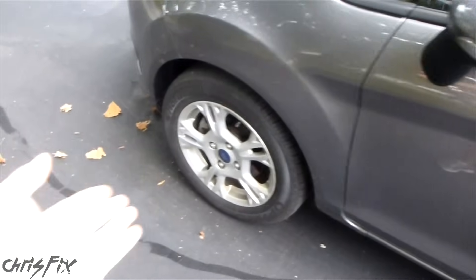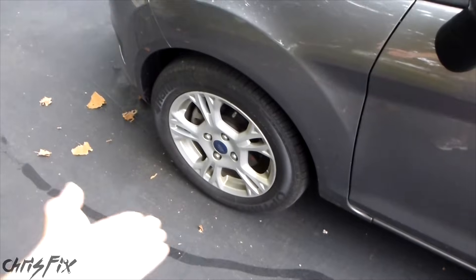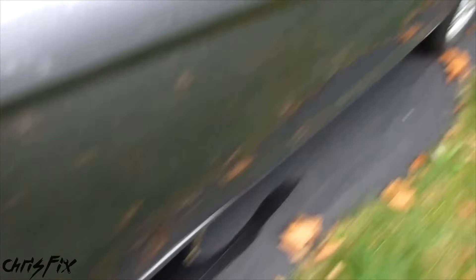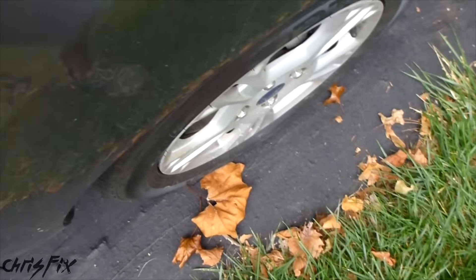The first thing you're going to do is visually inspect the tires to see if there are any obviously low tires. There's the front one — can't really tell, nothing evident there. We go to the rear here — can't really tell. Cross over to the back — that rear tire doesn't look bad. And that one looks a little bit low.